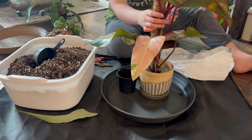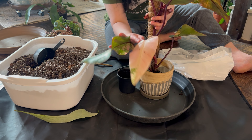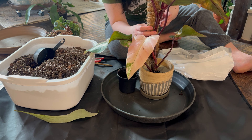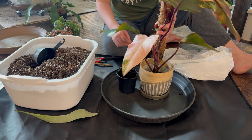I cut these three bottom leaves — one, two — the ones that had damage on them. And it's already grown one, two, three, four, five — five leaves since I got it.